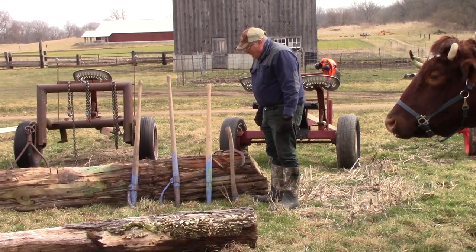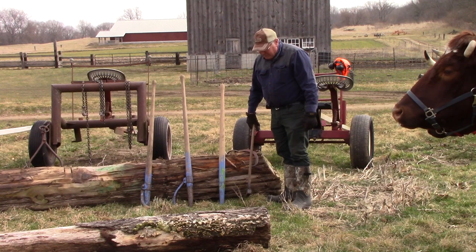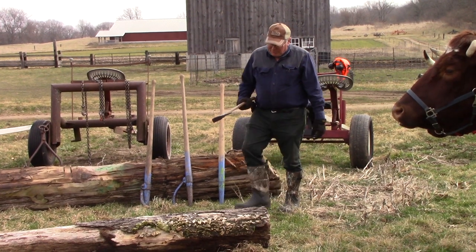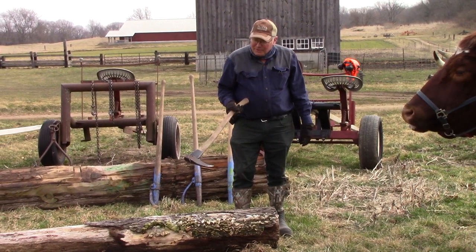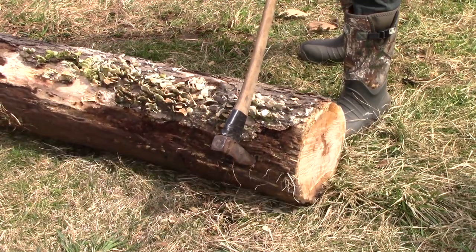First we're going to talk about how we move the log without the animals. We have several ways of doing that. One is this simple little tool called a hookaroon. It has a hook on there with kind of an axe-like handle — you can roll small logs with that.